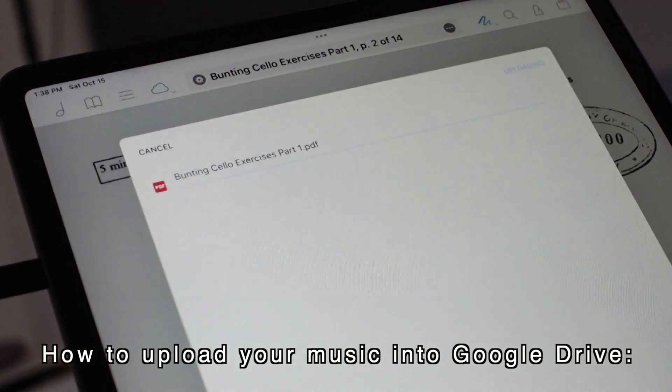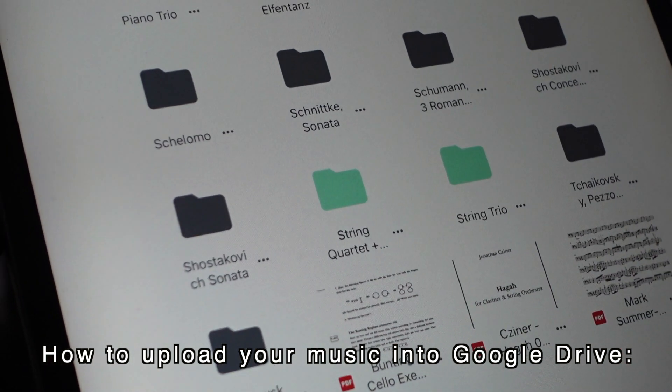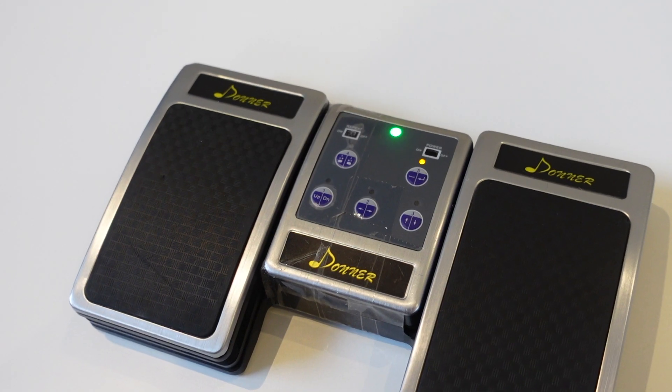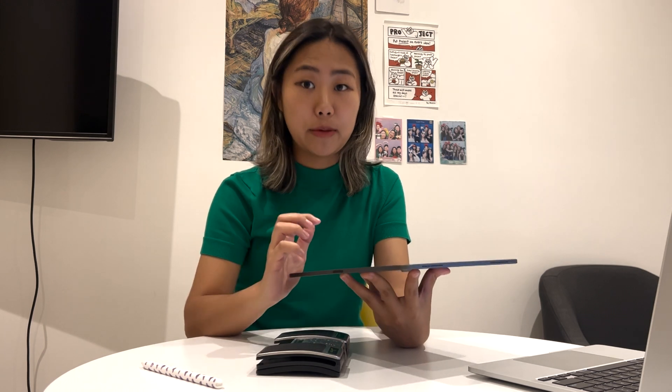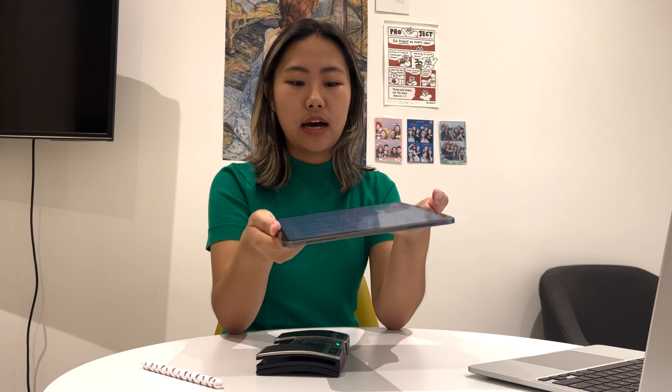So every few months I take the time to upload my scores into Google Drive so that if my iPad gets stolen or malfunctions I don't lose all my music. This app also pairs really well with a Bluetooth pedal, where you can control pages with your foot and keep your hands free to play. Some people get anxious performing with an iPad because they're afraid it might unexpectedly turn off mid-performance, so they choose to practice with an iPad but perform with paper or memorize. That's never been a problem for me.